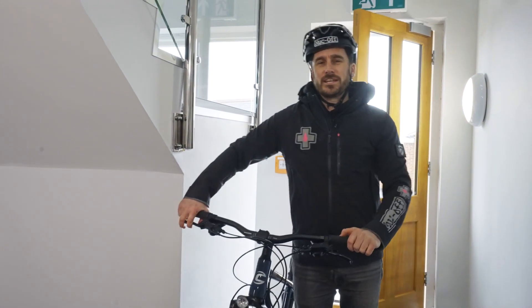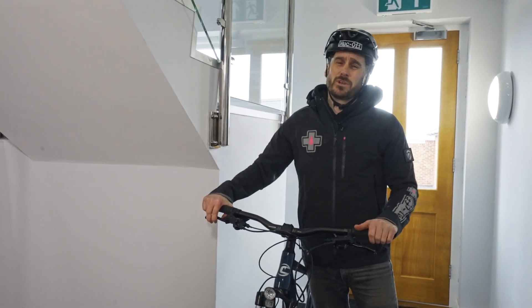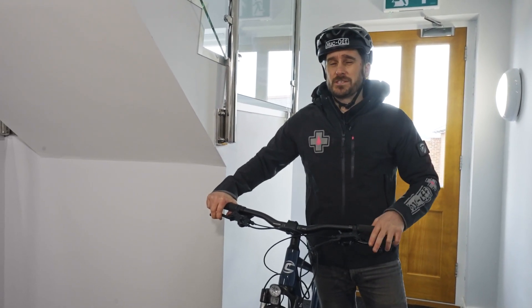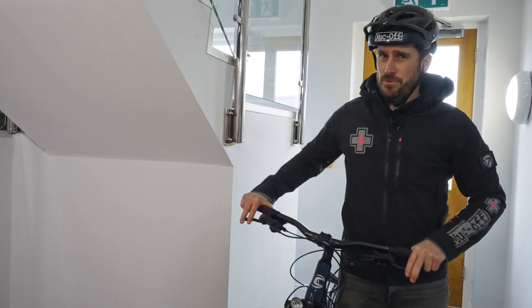Today I'm going to show you how to clean your bike indoors. If you're a commuter and you haven't got anywhere to maintain or clean your bike, it can become messy when you're doing it inside. Fear not, because we have a range of products that's going to help you overcome that problem.